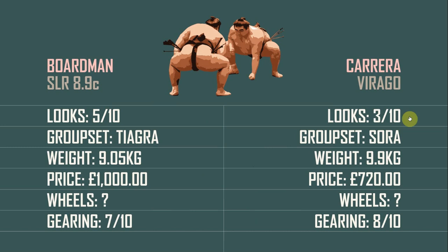On to the verdict. In this smackdown we have the Boardman on the left and the Carrera on the right. Looks-wise, the Boardman takes it with a 5 out of 10. Groupset, the Boardman takes it because Tiagra is a higher groupset than Sora. Weight-wise, again the Boardman takes it because it's lighter. Price-wise, the Carrera takes it because it's cheaper. Wheels-wise, on both these bikes they're going to be much of a muchness and will be the weakest part of the bike — heavy and cheap, so I can't split them. On gearing, I give it to the Carrera because I prefer the 11-32 to the 12-28. All in all, the Boardman takes it.